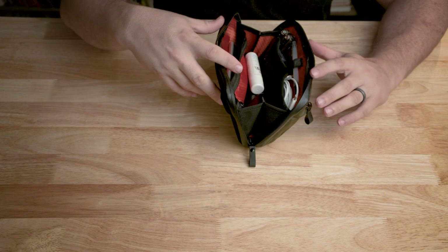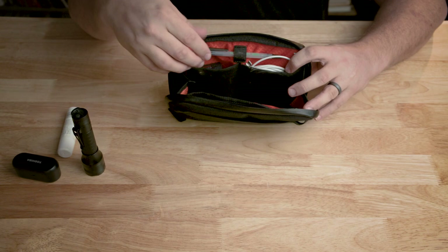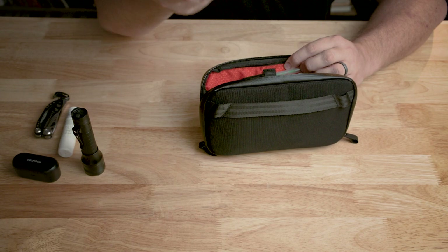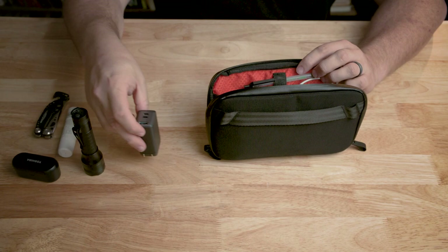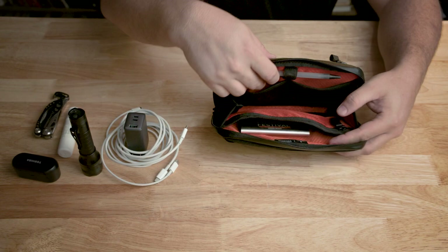Inside I have just some regular daily carry items: headphones, chapstick, a flashlight. There are a couple of stretch mesh pockets — a very nice fabric I haven't come across in my other bags. I have a Leatherman tool and an Anker 3-device charger that can charge a laptop via USB-C, plus USB-A and an additional port for a phone. In the other stretch mesh pocket I have my charging cables — a USB-C cable and a Lightning-to-USB-C cable.